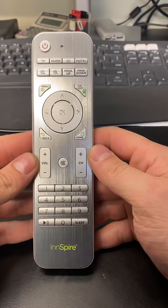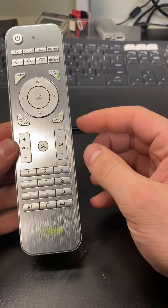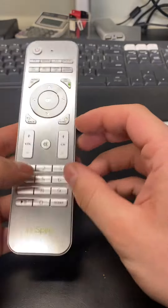To program the new remote for a Samsung TV, first hold down 1, 5, and mute together.